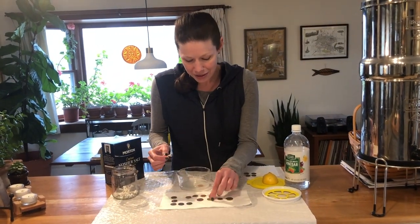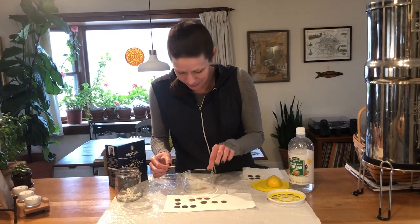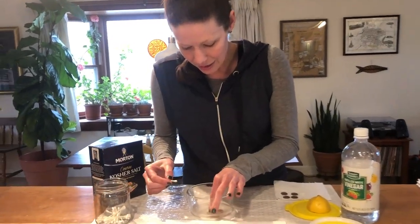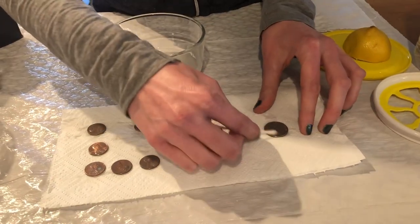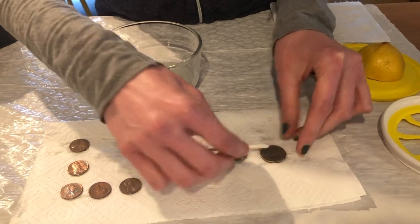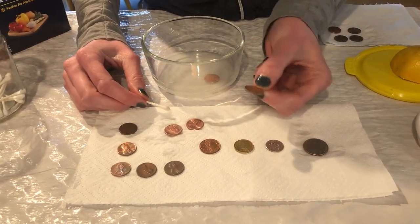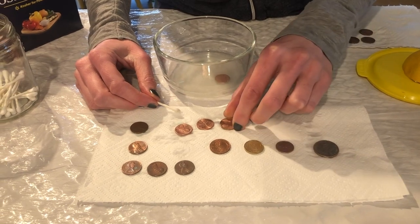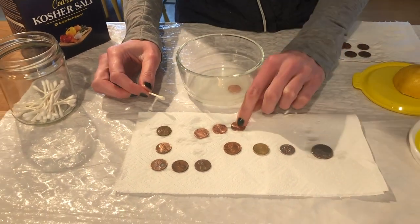So do we think it's going to do anything to our quarter? Let's find out — I'll put it in here. Salt and vinegar are good at cleaning things anyway, so it may allow us to get some surface dirt off a little bit. But you're not going to see it looking shiny and bright and new like we do with a penny. This one's from 1972, so we know it had some dirt on it.